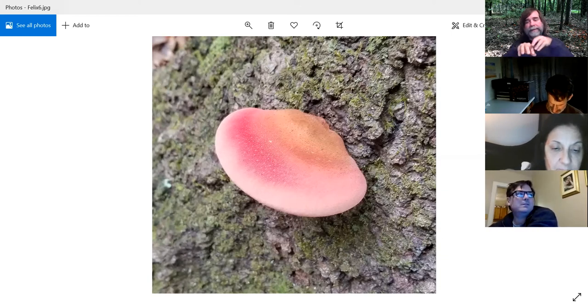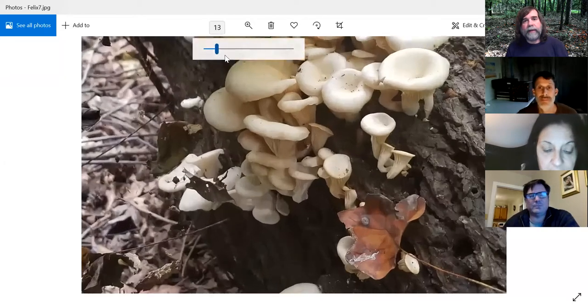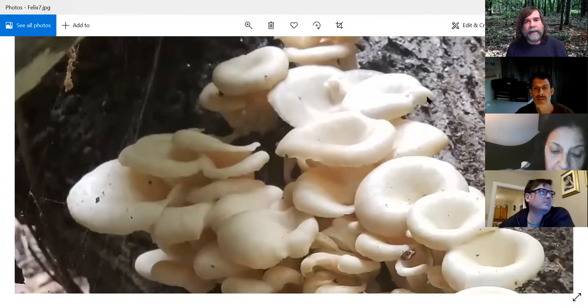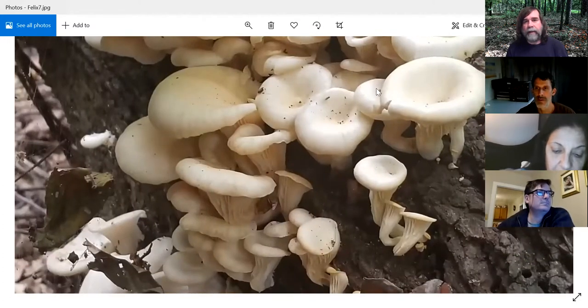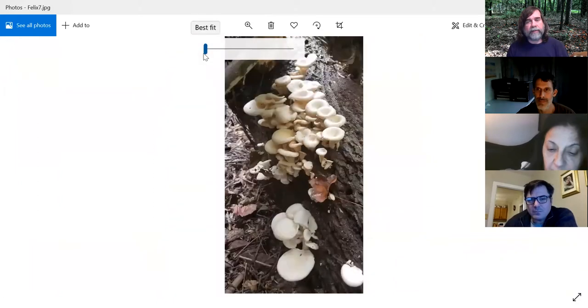So we saw one of these before — this is probably more of the summer variety of oyster mushrooms. Sometimes they can grow stem-like like this. Populinus — I'm not sure exactly how to determine a couple of the white-colored ones, but this is another oyster mushroom.